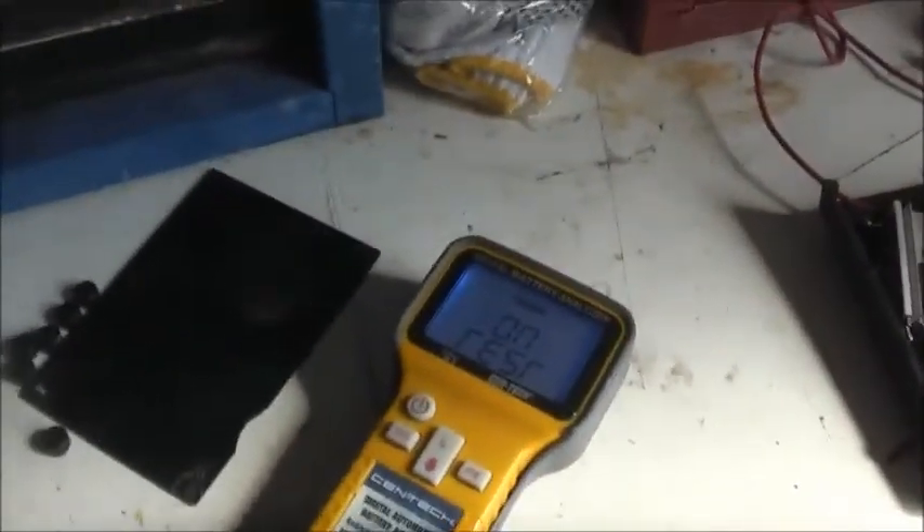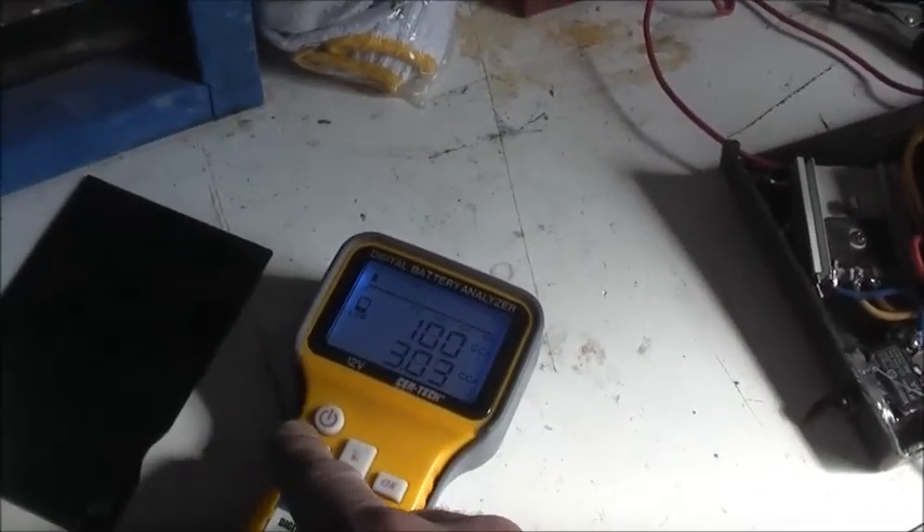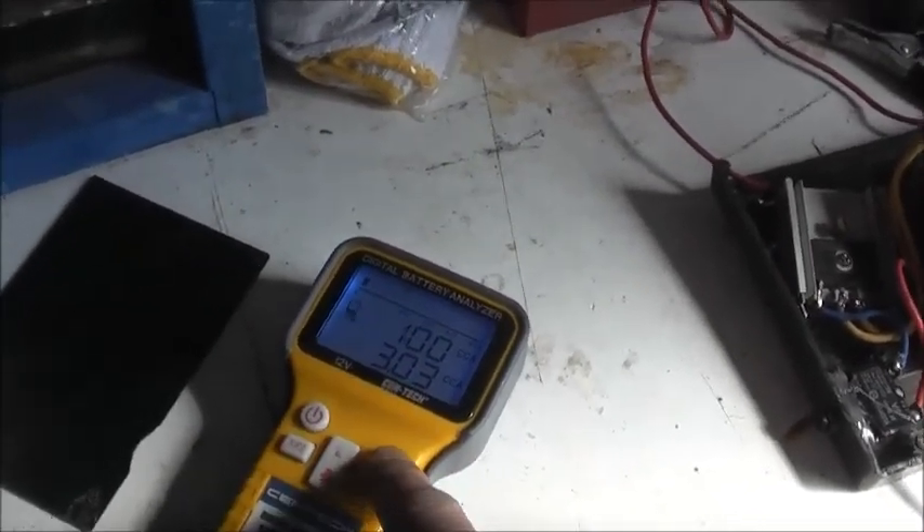I'm amazed — it's actually holding 12 volts, 11.97. It's starting to get a little bit thicker. I'll leave it on one of the chargers for a long time and see if that makes it better.